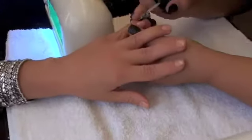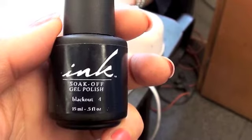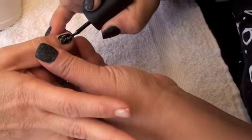Cure the other hand. Remove the next hand. Apply the soak-off gel polish. This is the first coat of the gel polish.